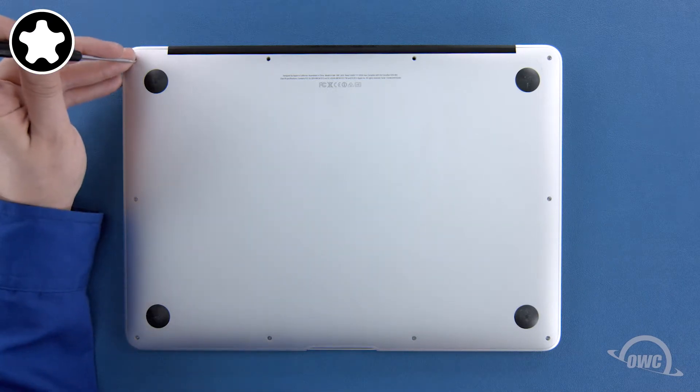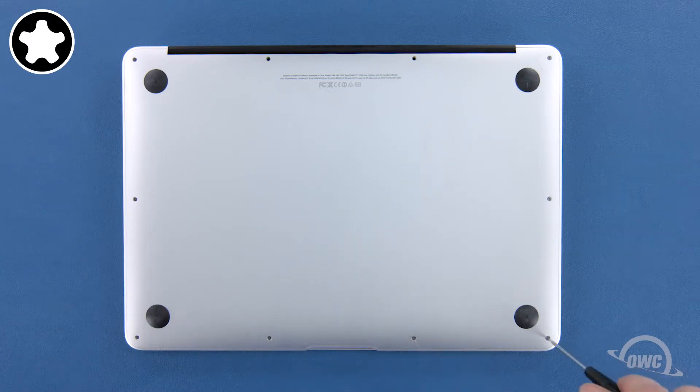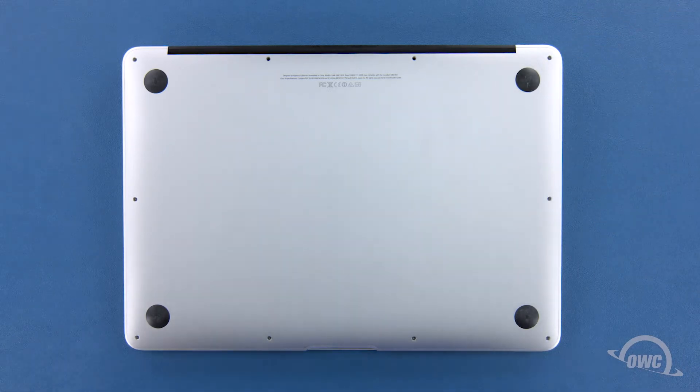Next, remove the remaining eight screws. We can now lift the bottom cover off.